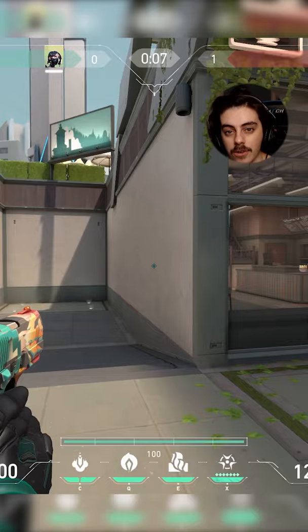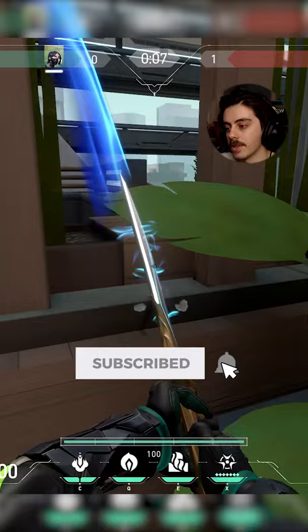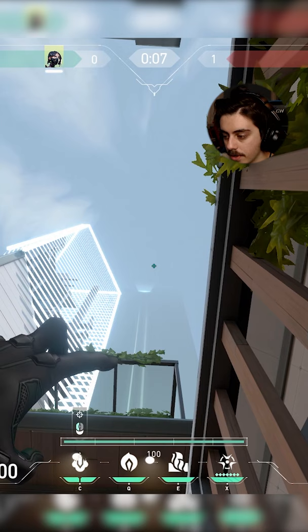Here's a good pull spot lineup for cubby on B split of A site. You're going to want to stand at the same spot as the previous ones I've shown you, but angle the HUD bar line right at the edge of this wood pillar. I'll show you exactly what I'm talking about.